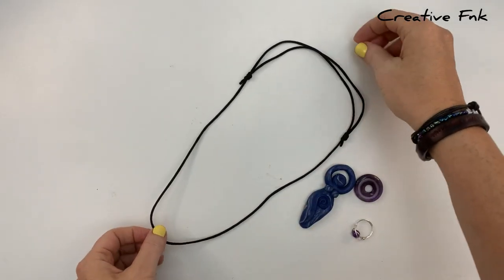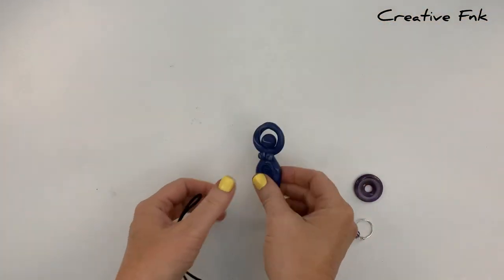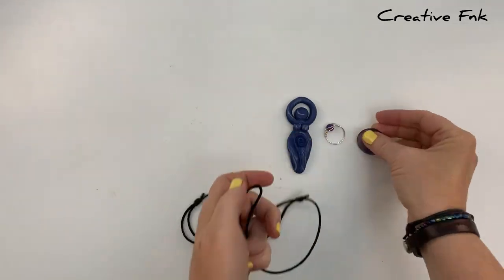In this video we're making a reusable adjustable necklace cord. It's got two adjustable sliding knots so you can easily adjust the size of your necklace.